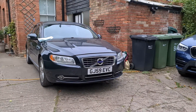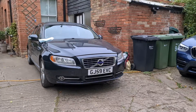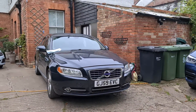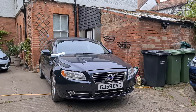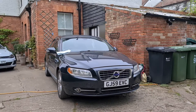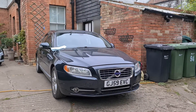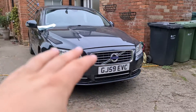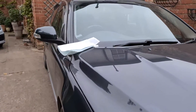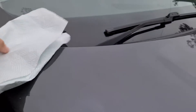Hi guys, welcome back to the Drive Life channel. In today's video, we're up early — it's about just about half six in the morning. We're going to get the car ready for a little road trip, about 200 miles down to Essex to visit some family. I just thought I'd take you along and show you guys what I do to get the car ready.